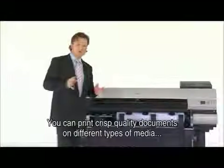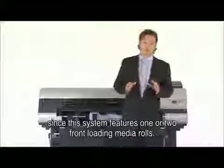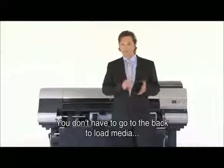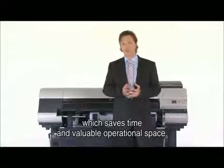You can print crisp quality documents on different types of media, since this system features one or two front-loading media rolls. You don't have to go to the back to load media, which saves time and valuable operational space.